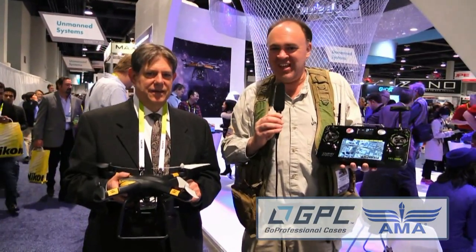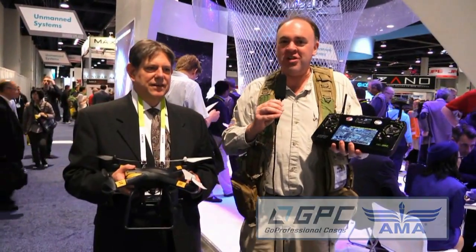Roswell Flight Test Crew back here at CES 2015 in fabulous Las Vegas, Nevada, and I'm talking to Gordon Cockburn.